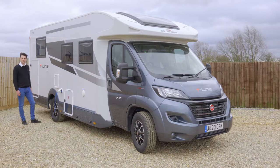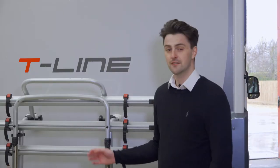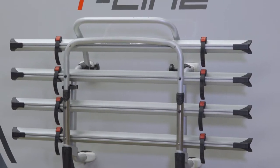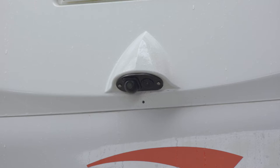Now I'm going to take you around the rear of the van and show you some of the key features there. All of our vans are fitted with bike racks — they will hold four normal bikes or two electric bikes. The vans are also fitted with reversing cameras. I would recommend you always have someone to watch you back as the cameras only have a one metre depth to them.